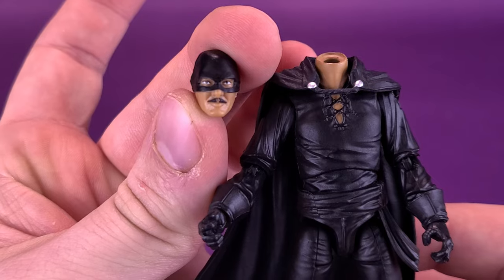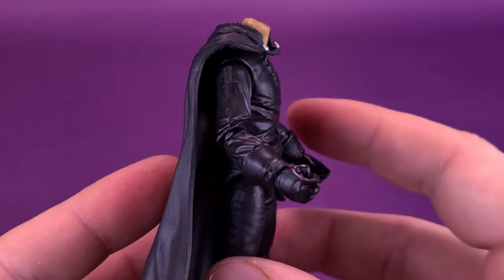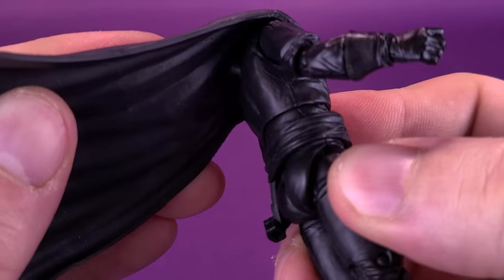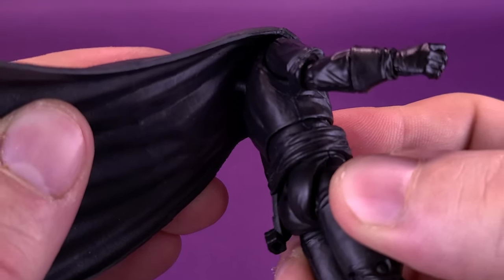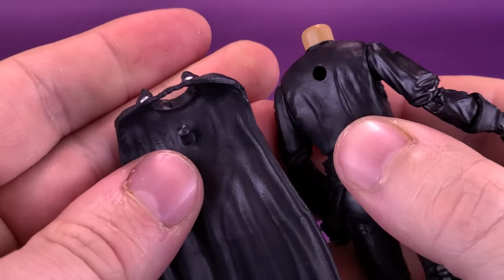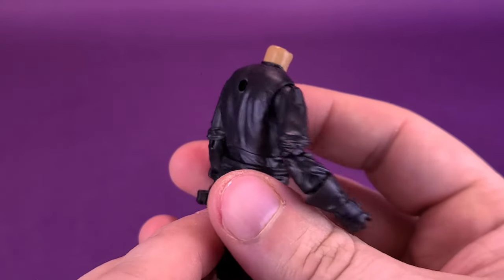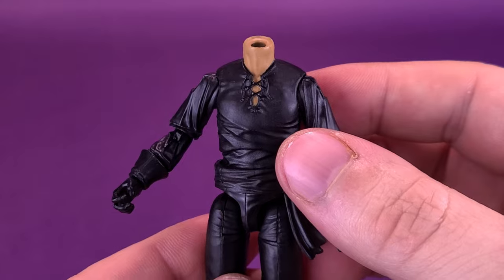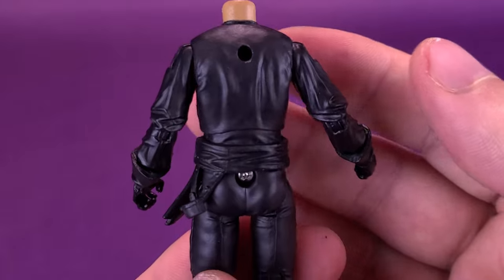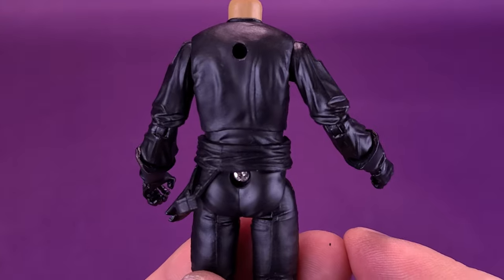Before putting Zorro's head back, one thing I also wanted to show is that you can actually remove the cape as well. You just lift the cape up — similar to a G.I. Joe, it's plugged into the back of his torso. You just lift it up, free it from its hole, and take it off entirely if you want to. It probably makes a bit more sense then to display it with the Don Diego de la Vega head sculpt instead. It's fully finished on the outside, with all the areas normally covered by the cape sculpted just as nicely as the cape itself.